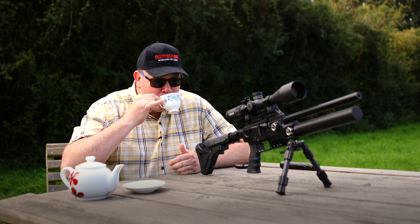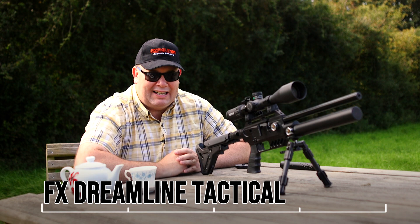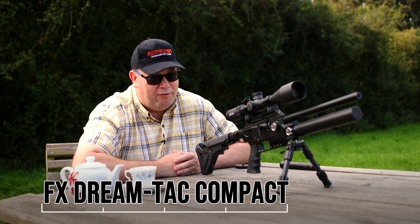Hello there! Welcome to the Airgun Gear Show. It has been a long time. In this episode, I've got the FX Dreamline Tactical Compact. FX DreamTac Compact is the other short version name for it, because it is quite a short gun. And this is the sub 12 foot pound .177 version — the Picnic Bag Pocket Rocket Airgun.